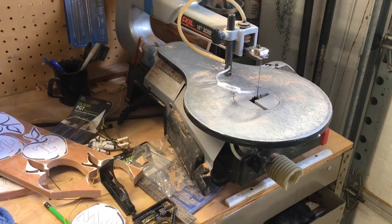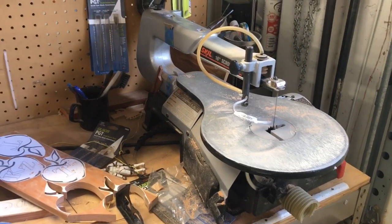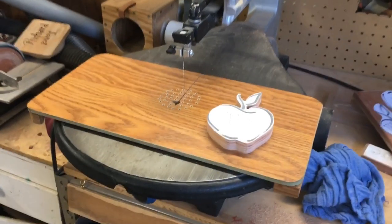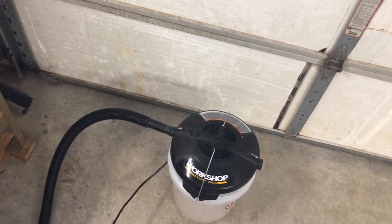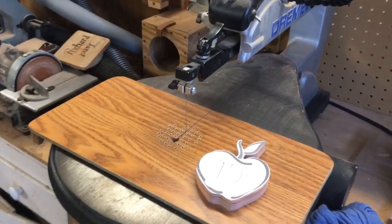Back to the saw. I've got two scroll saws — this one, the Skill, is my rough cut saw. I'm using it just for the outside cuts and it can be rough. Over here, this is the Dremel saw I use for the real precise inside cuts. I can put a very thin blade on this one. To keep dust down, I've got a small shop vac and a great big dust collector, and I just move the leads around to keep the dust away.